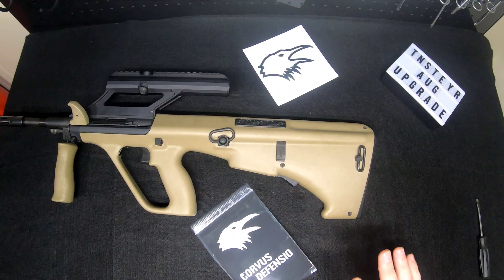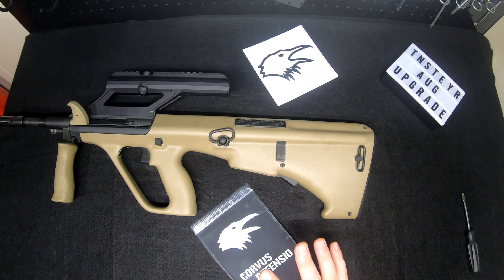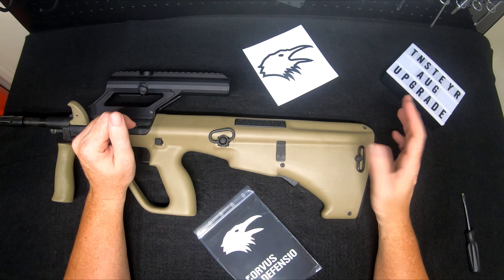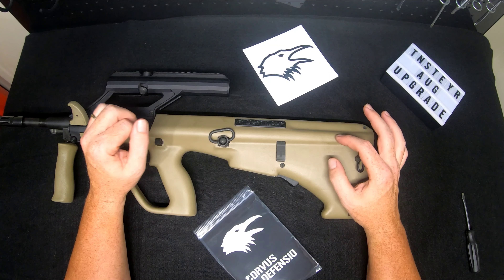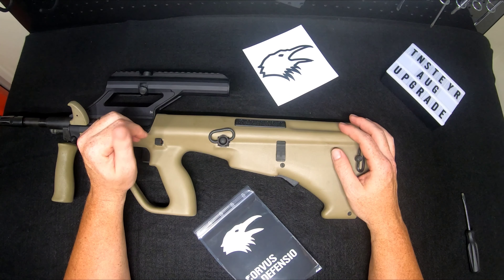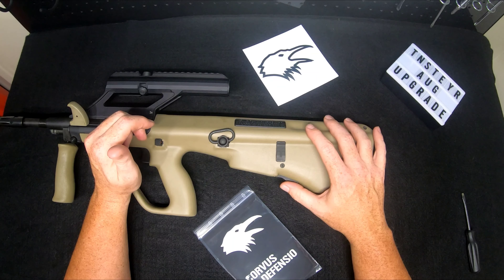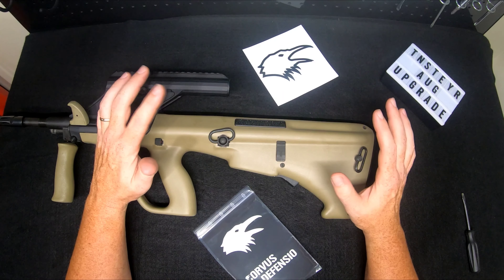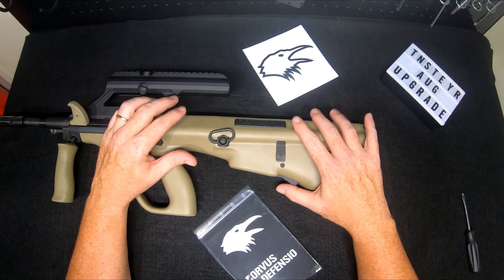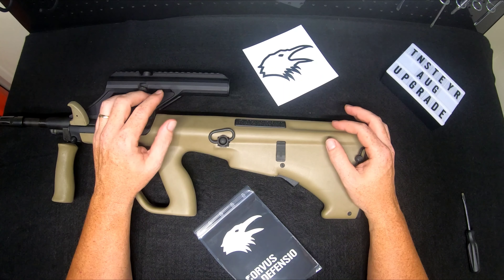Today's video is a continuation, and we're getting towards the middle of August with another upgrade part from Corvos Defense. If you've been to an AUG carbine class, taken this out to the range, tried advanced mag interchanges, or run an AUG in competition, you'll notice on a standard non-NATO AUG that it takes the standard SA80 waffle mags. We're going to cover that variant specifically since this part is designed for it.